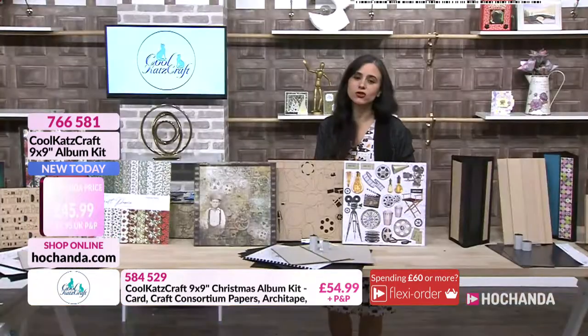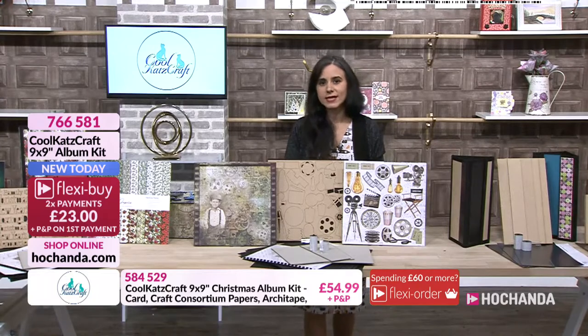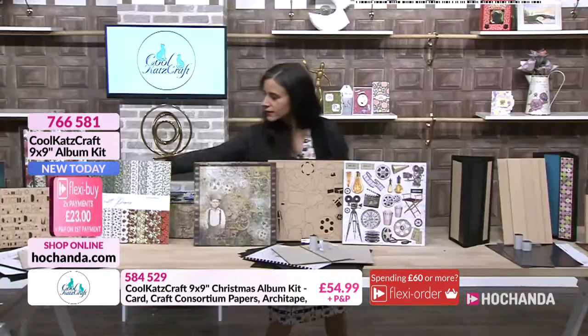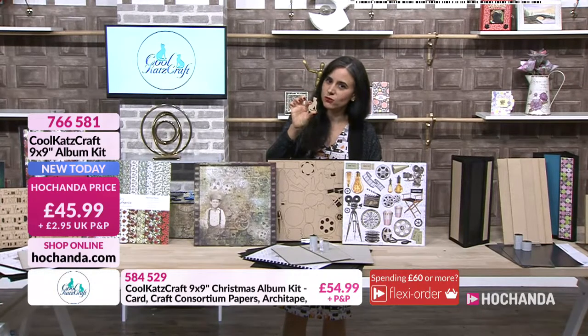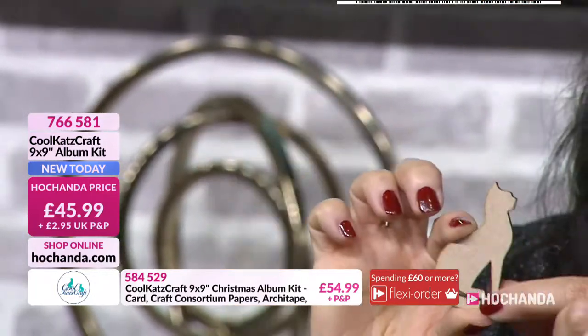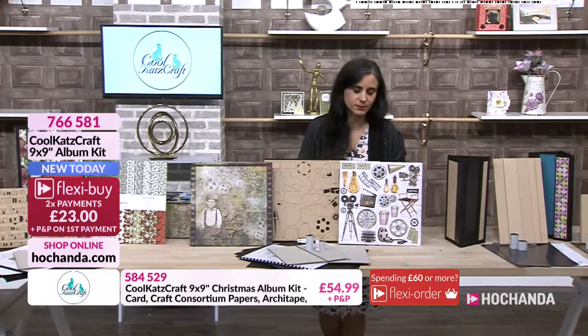That allows you to create something like this with the dimension. Because we've brought the clever strip and you're doing dimensional pages in your album, it means you can put MDF elements in your album and your pages are still going to lay flat. You can see how everything coordinates - from the dies to the papers to the MDF. Everything is designed to work together. You are getting acid and linen free black card, greyboard, magnets, archetype, and instructions.